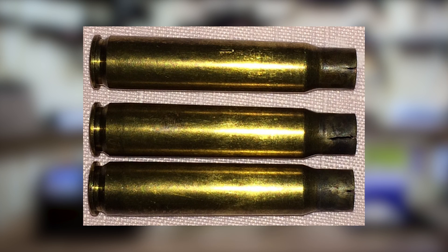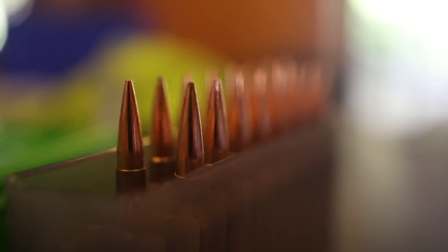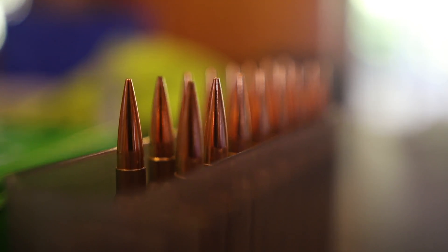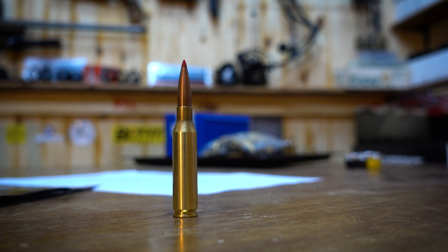If you have a case that hasn't been annealed after a few shots, the brass work hardens, and this can result in a number of big problems. Number one, brittle case necks will tend to crack — that's not only dangerous, but you're losing money having to replace your cases after a few shots. Another reason you'd want to anneal your cases is consistency in neck tension. If the neck tension is not consistent, you're going to have inconsistencies in your muzzle velocity, and that all translates to a loss of accuracy.